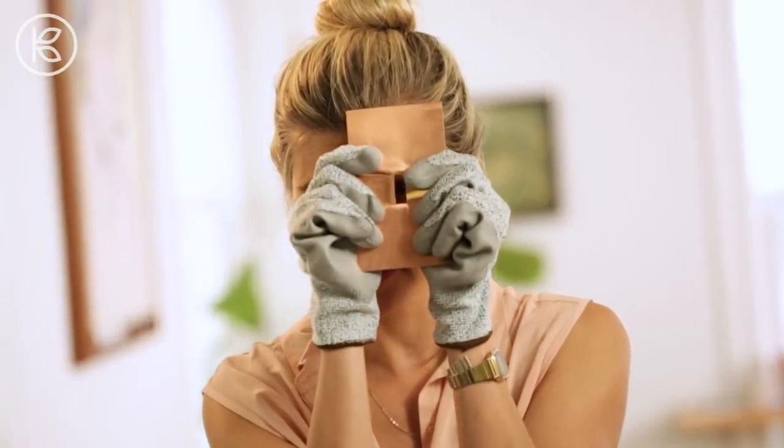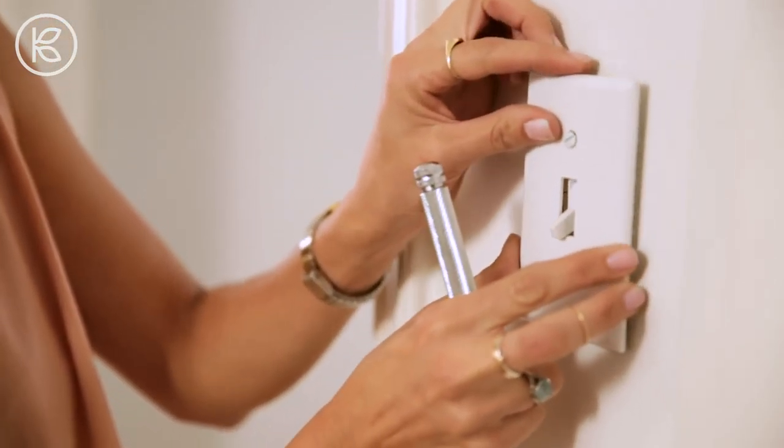Now that the copper part is done, let's go put the light switch back up and glue this on. I have my light switch cover and my screwdriver, and I'm going to put it back on the wall.